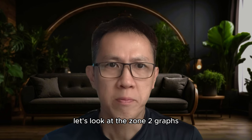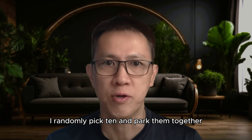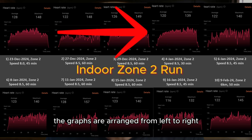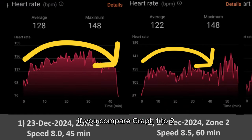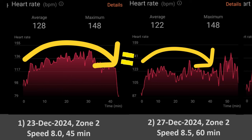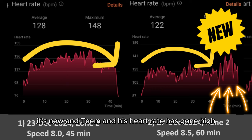Let's look at the zone 2 graphs. Because Tim has been running for two months, there are many graphs available. I randomly picked 10 and grouped them together. The graphs are arranged left to right according to sequence of events, and then top to bottom. Comparing graph 1 to 2, the first 45 minutes of graph 2 is almost equivalent to what we see in graph 1. At that point, Tim started doing 60-minute runs. Therefore, the last 15 minutes in graph 2 is new, and Tim's heart rate has gone high.